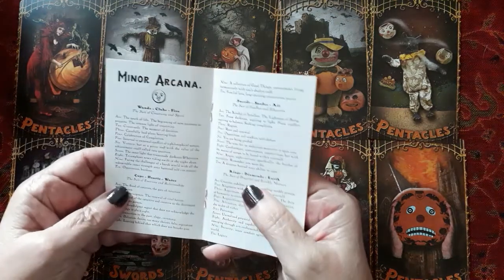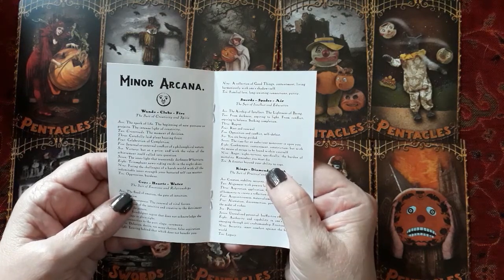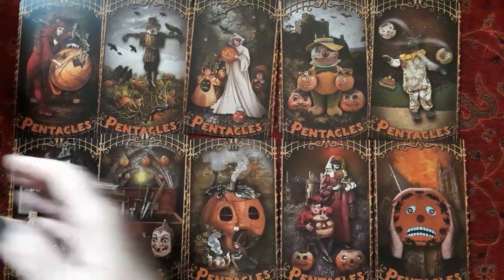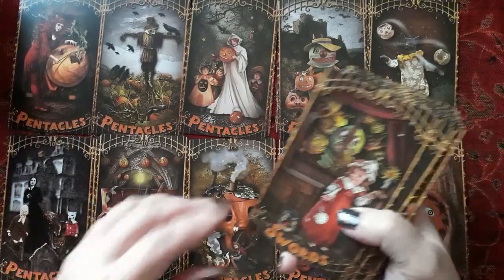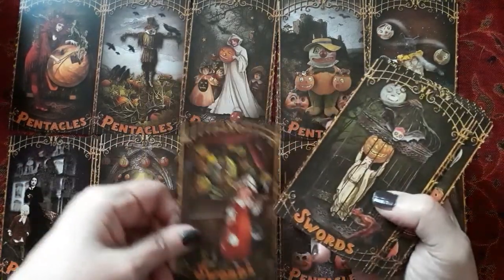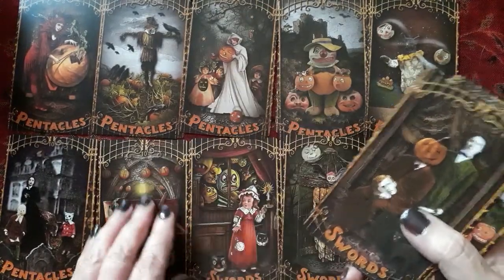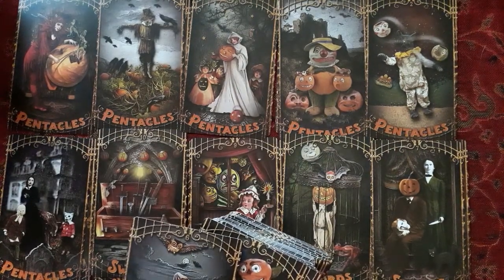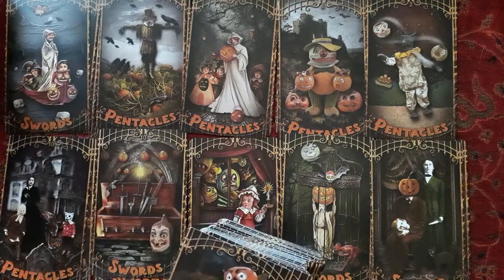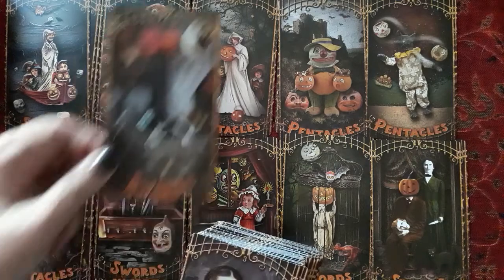The keyword for the ten of swords: 'a disaster beyond your ability to cope.' Well, you have to cope sooner or later. This is the eight of swords — no, that's the nine of swords. This is the eight of swords. The six of swords. The five of swords. The four of swords.